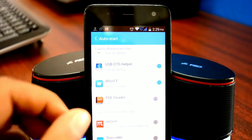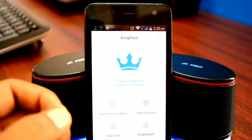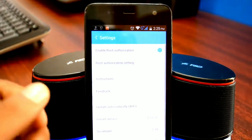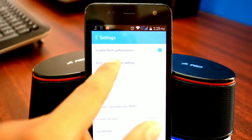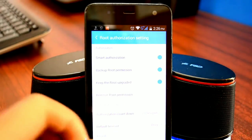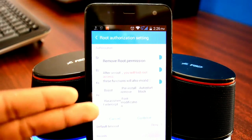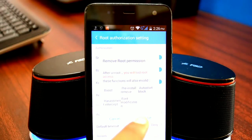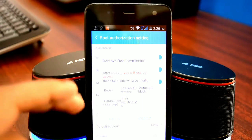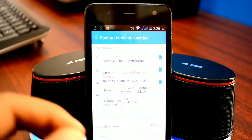For those wondering — yes, you can uninstall root. To do so, open Kingroot, tap on the gear icon at the top right corner, which takes you to Kingroot settings. Open the Root Authorization option, then open Remove Root Authorization. Read the disclaimer, and once you tap the Clear button, all traces of root will be uninstalled from your device in seconds, unrooting it. If you want to get back root access, you can always re-root your device by following this same tutorial.